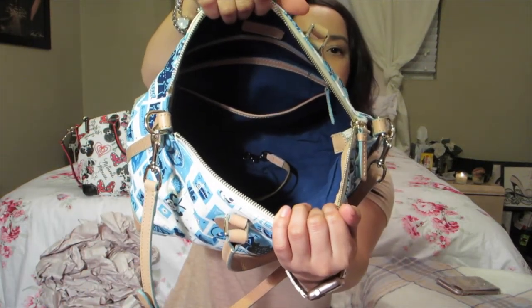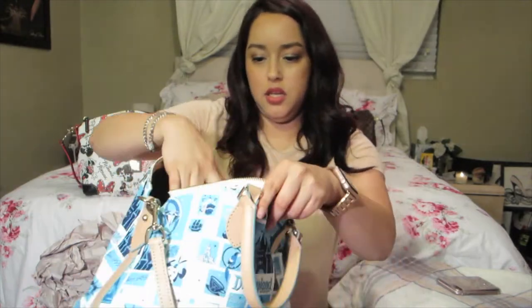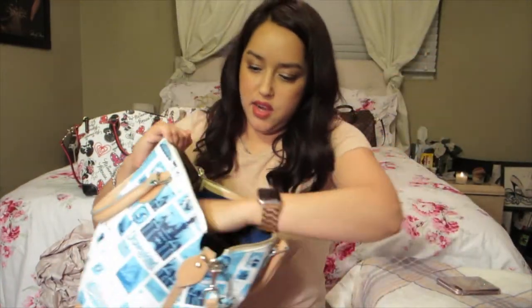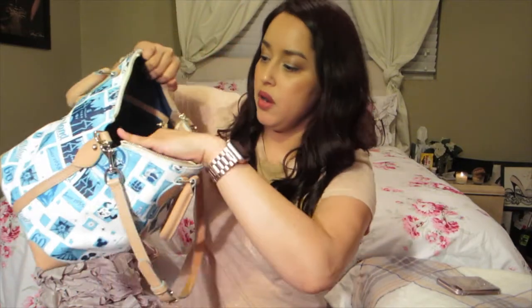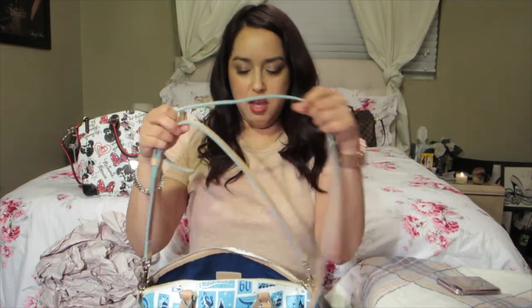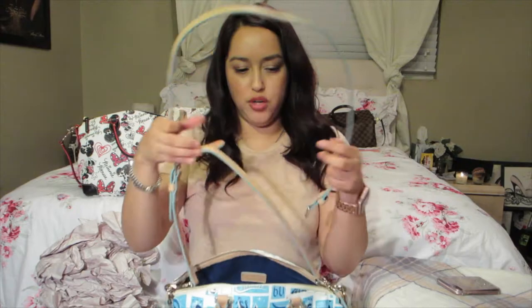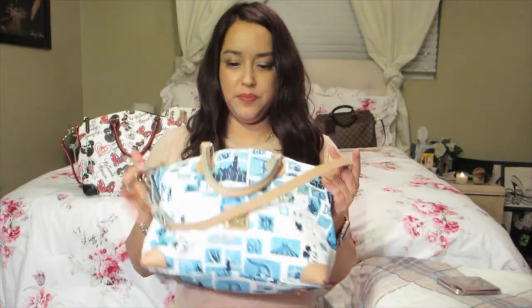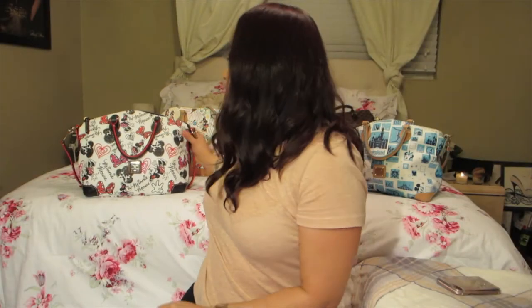The inside has that dark blue lining. It has two slip pockets, then another slip pocket, and then a zipper. I have the longer medium strap to connect the two sides, but I take it off because I like it a little bit shorter, so I keep that in the bag.